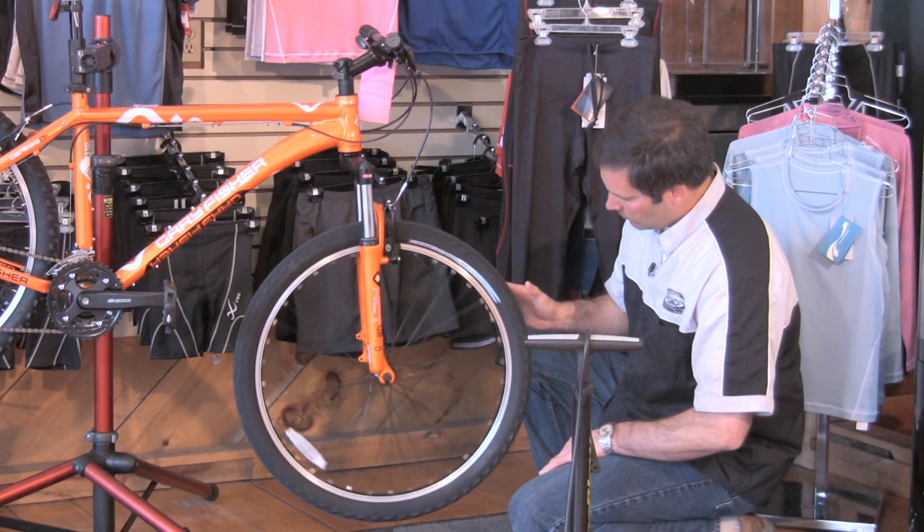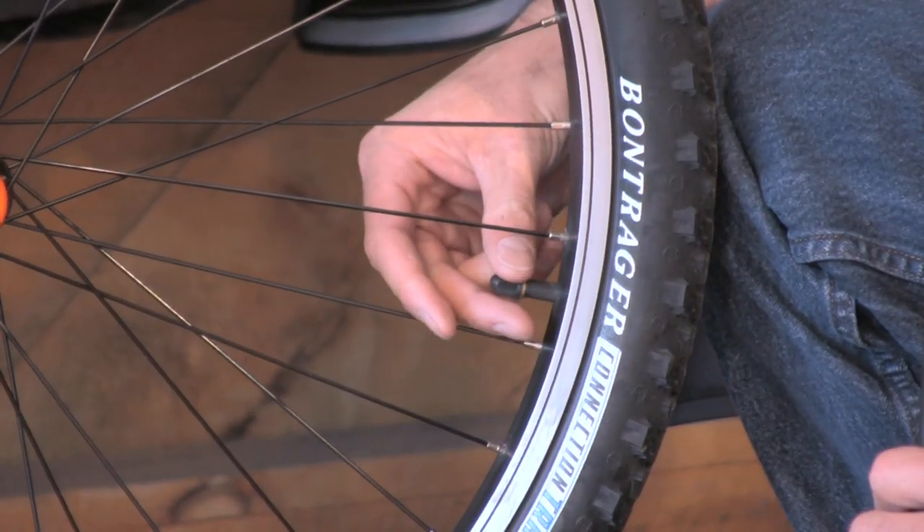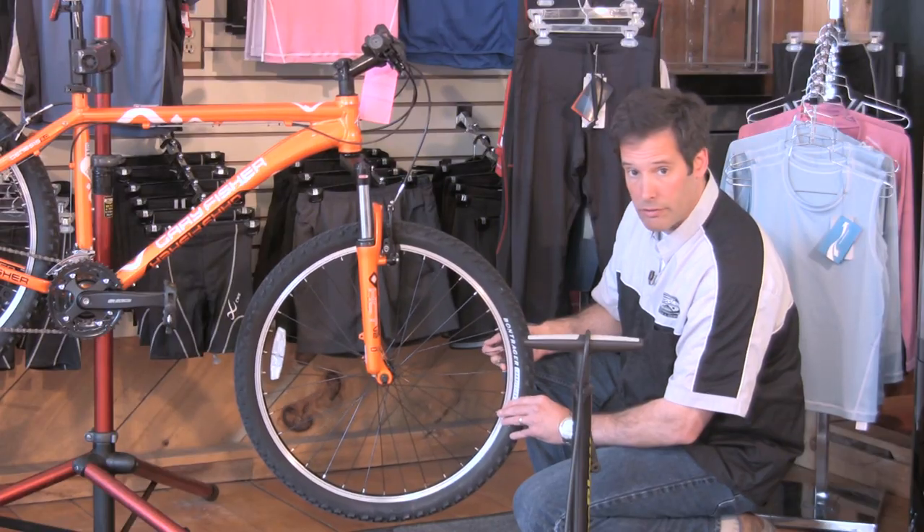First of all, you need to find the valve on your bicycle. In this case it's a Schrader valve, otherwise known as an American valve. It looks like your car tire valve. Very simple.